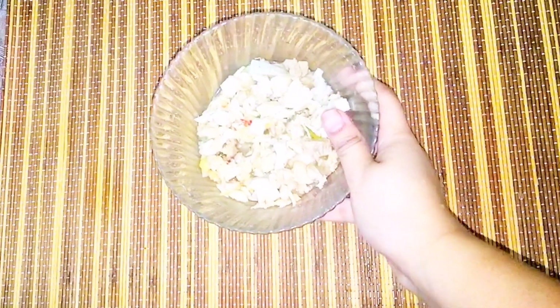Assalamu alaikum, welcome to my channel. Today I am taking a soup recipe for you. This is very delicious and you will definitely like it, so watch the video till the last.